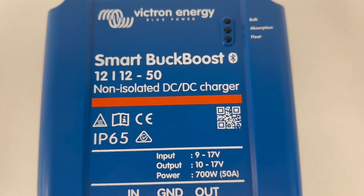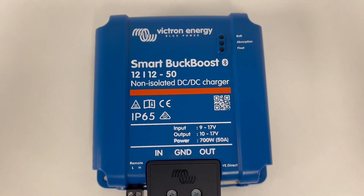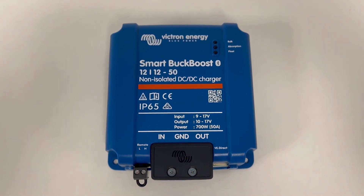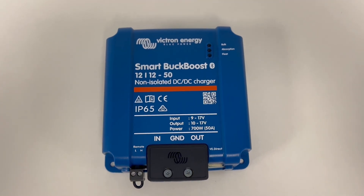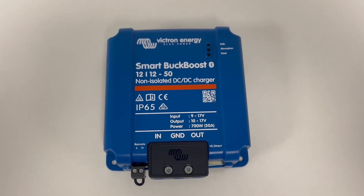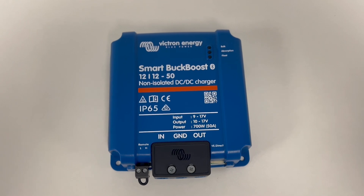Unlike Victron's other DC to DC chargers, you can reduce the output of the Orion XS to be as little as 1 Amp. This feature makes this charger a great option if you are planning on upgrading your battery size or type after purchasing this charger, as you can set it to charge at a slower rate until you upgrade to a battery that can handle the full capacity that this charger can output.